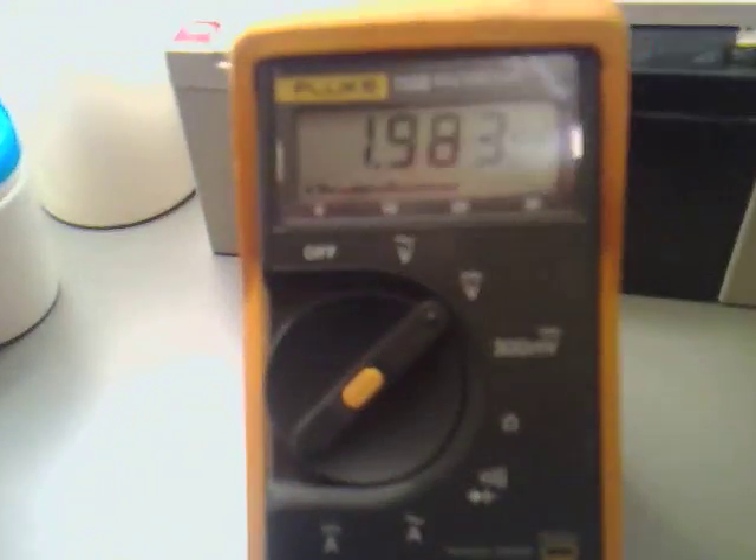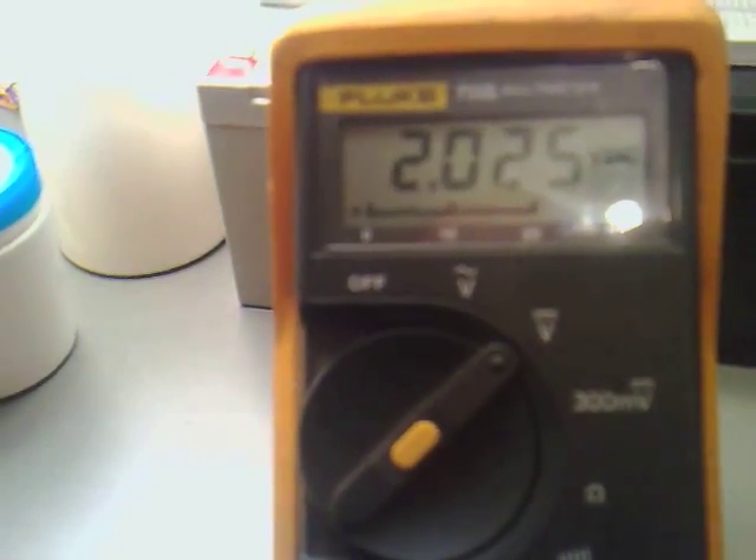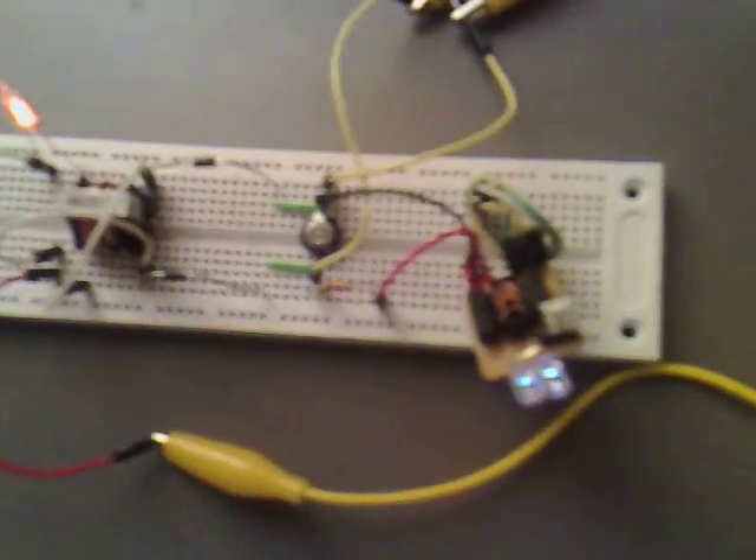We seem to be getting about 2V at the moment — it is climbing a little bit but I don't think it will climb much more. So we're actually getting usable power from that one wire coming through that resonance, because you can see that they're both lit quite nicely.